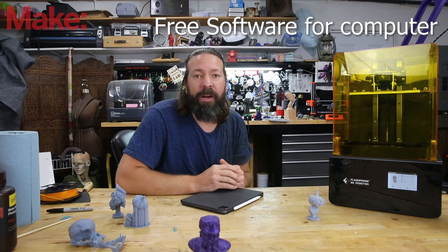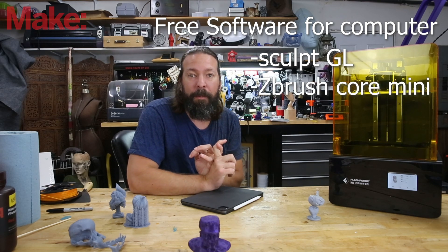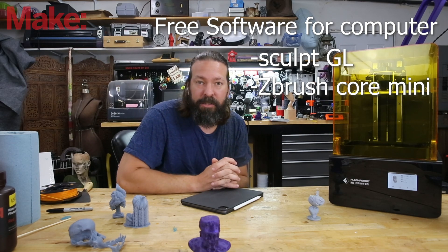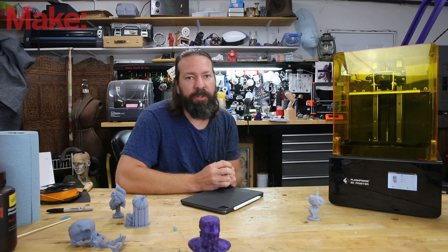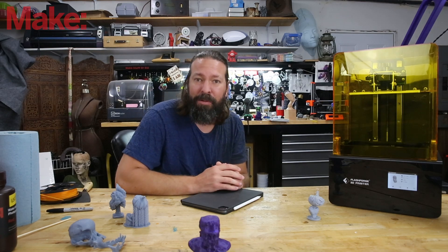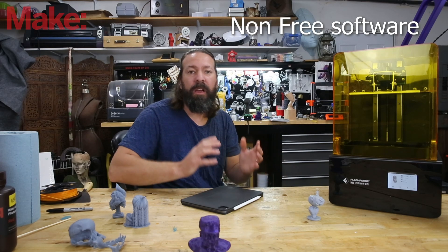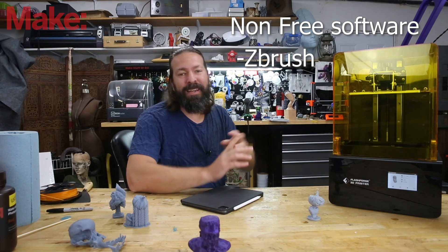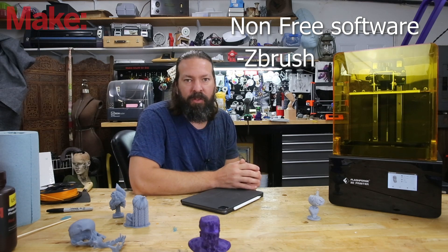For PC, free software you can use includes Sculpt GL and ZBrush Core Mini — it used to be called Sculptris. Both of those packages are totally free. Sculpt GL runs in a browser, so you may be able to run it on a Raspberry Pi, a tablet, or possibly even your phone. As for paid software, there is ZBrush Core as well as ZBrush's full package, which is the industry leader — it's the one used and referenced the most and has the most tools.